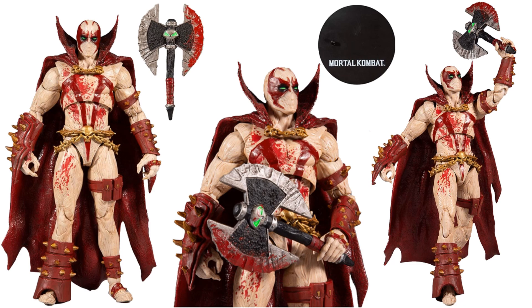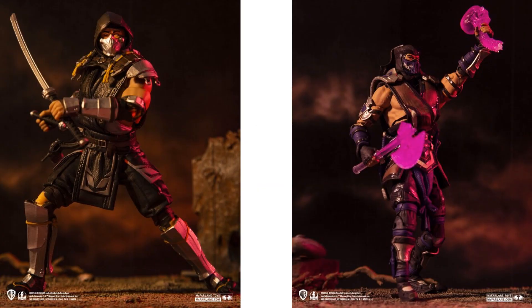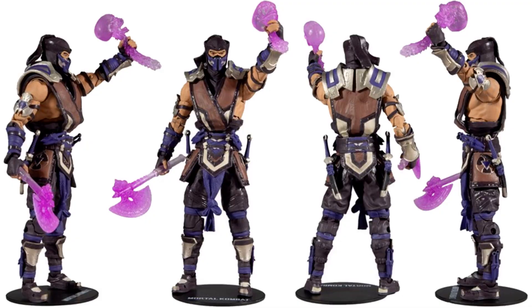Front, back, side — and we have Scorpion Shatter Skin and Sub-Zero Winter Purple Skin, releasing in January 2021. Here is that Sub-Zero variant Winter Purple Skin with the two axes, the spine, skull, and figure base — front, back, left, side, all that good stuff.